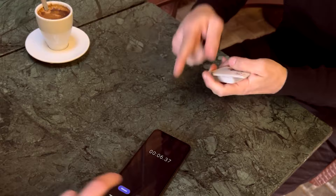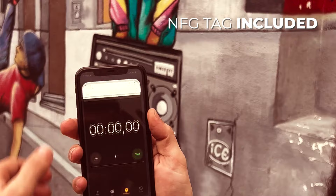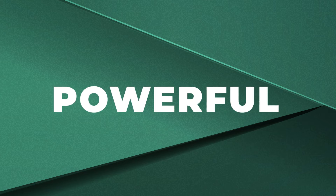You will have total control over everything your spectators do with their stopwatch. The NFC tag to get to the stopwatch even easier is included. Easy, powerful, multi-language. Get it now. Available worldwide.